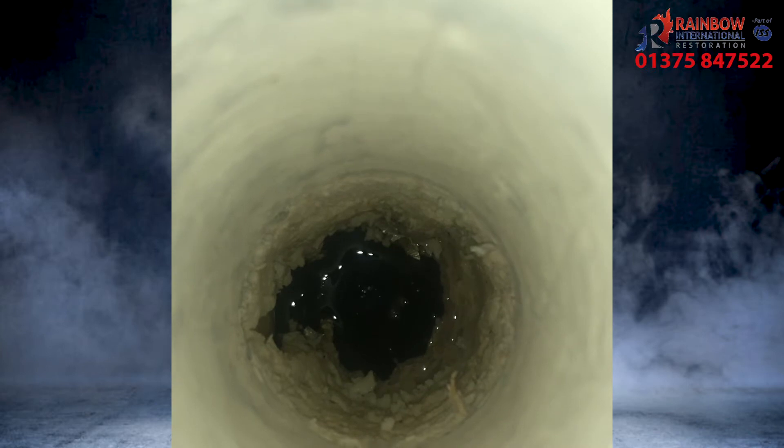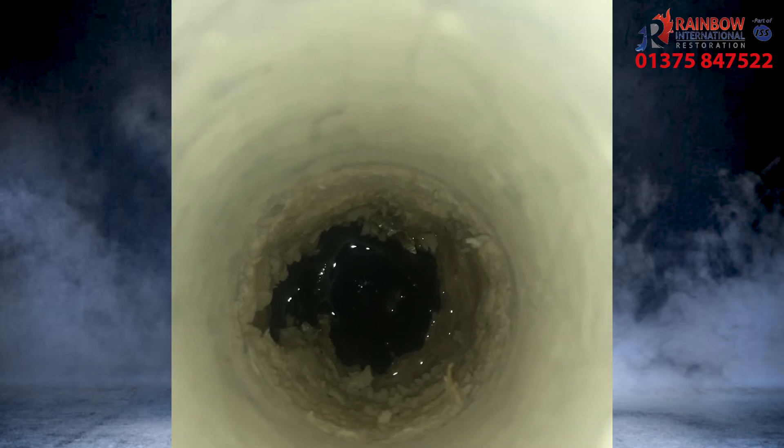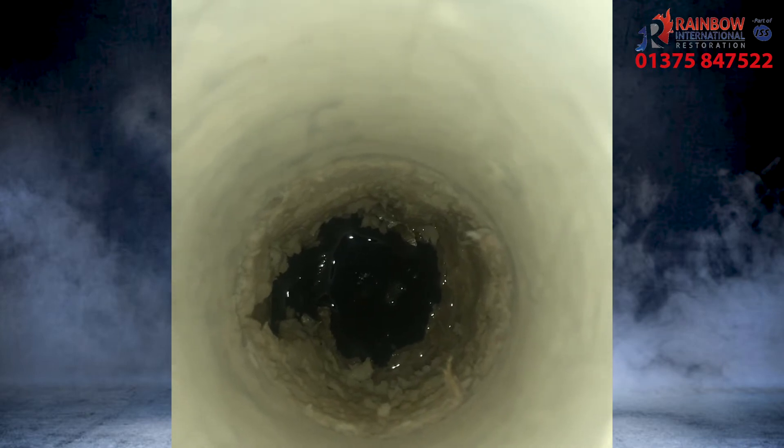In this image you can see a hole that we have drilled, and at the bottom is the water that we're trying to get out. Without this process the water has no way of getting out, even with the underfloor heating turned on.